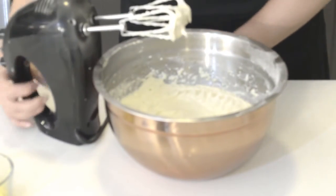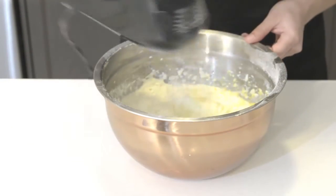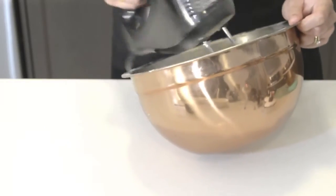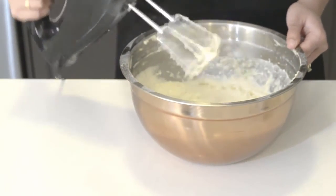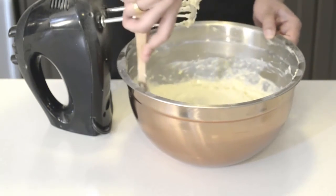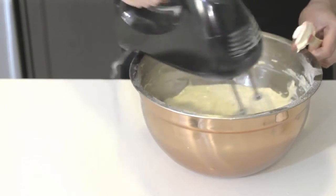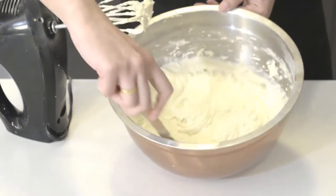Next step is adding the lemon zest. If you notice that the lemon zest is all on the edges, you can always scrape it down with your spatula. Mix a little bit more, and there you have it — a creamy, lemony batter.